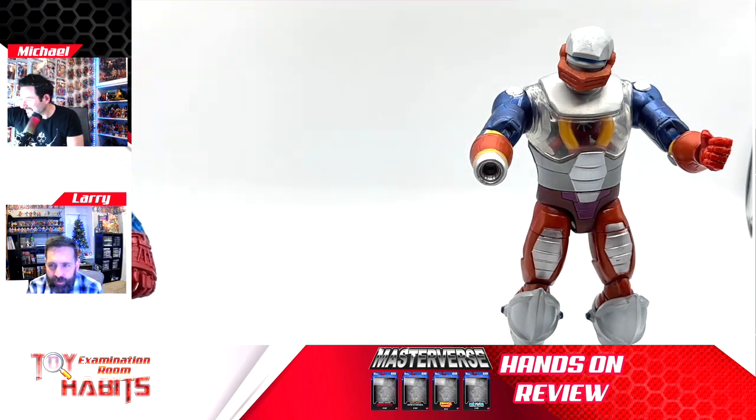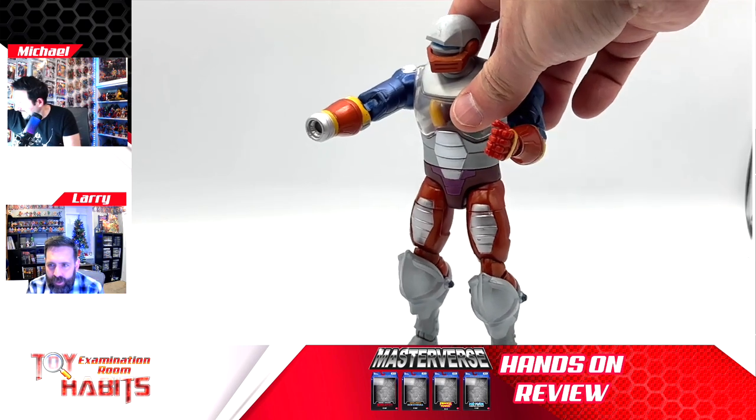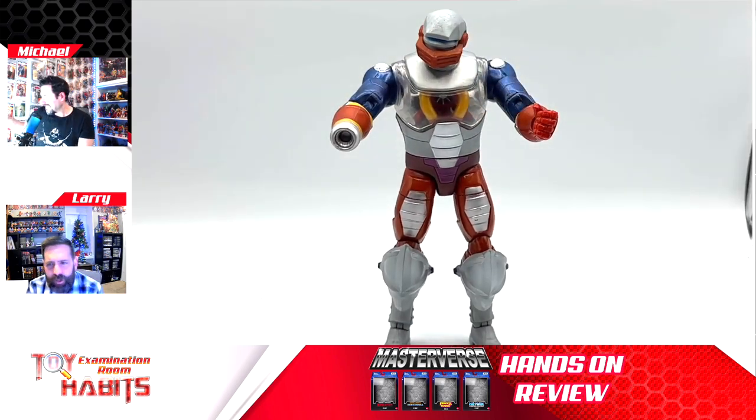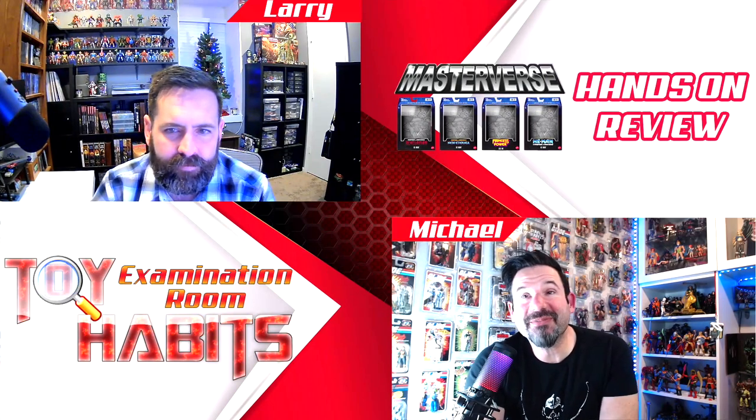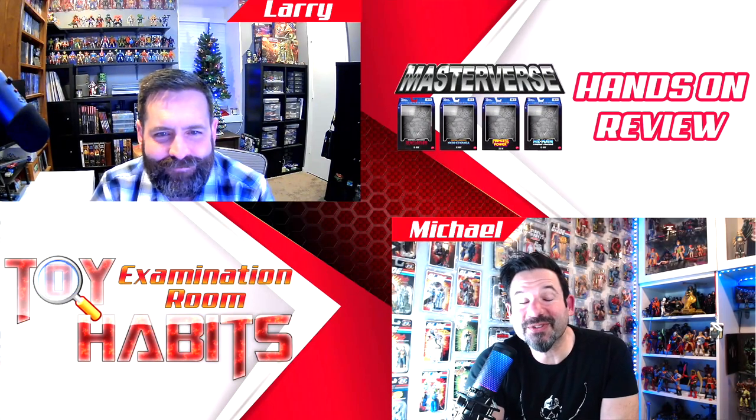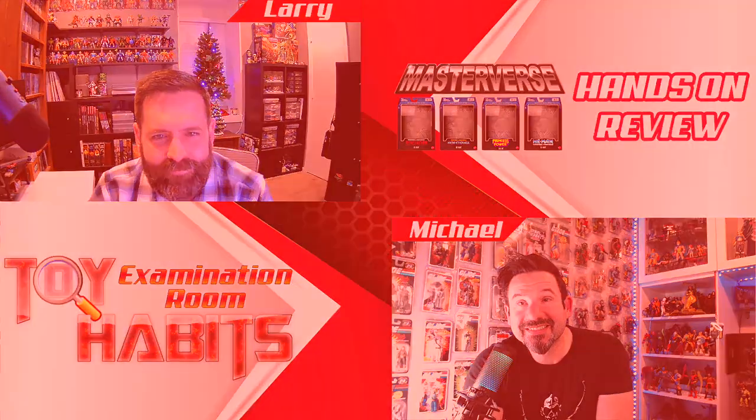I think they've done a really good job — he came out really great. I'm not collecting the whole line, but I will end up adding this to the shelf. This is probably one of the go-to figures in the line. He's coming a little late in the line for my taste, but at least we have him. That wraps up our review of the Masterverse Roboto from the Revelation subline — let us know what you think in the comments below. I'm Michael, and I'm Larry. Thanks for dropping into the Toy Habits examination room.